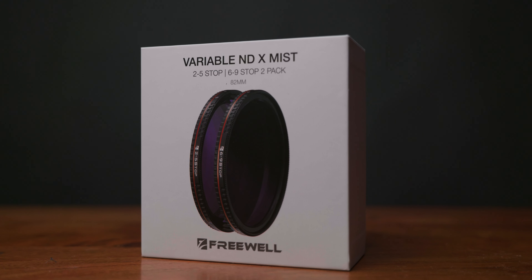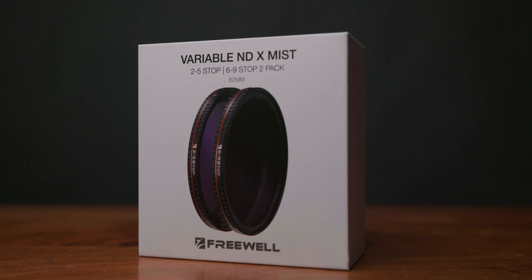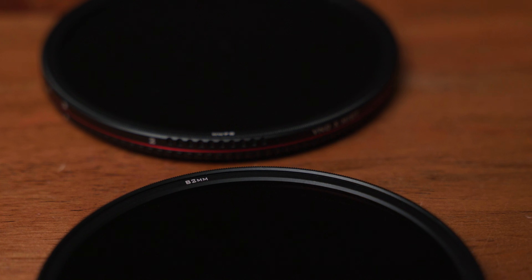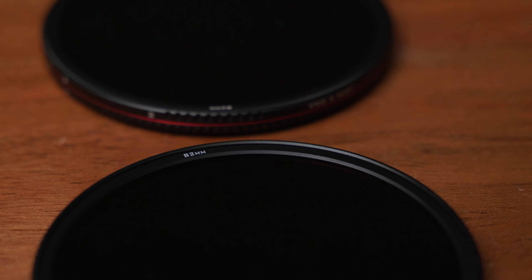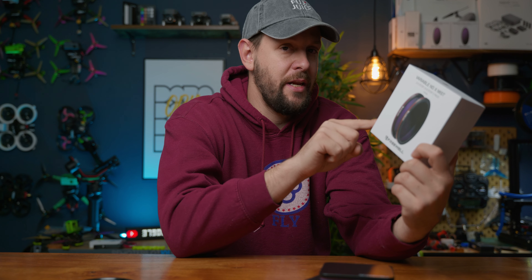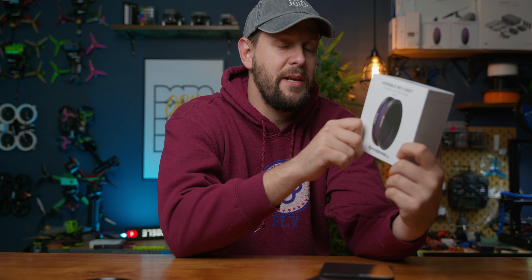This is Freewell's latest ND filter. It's a variable hard stop mist filter with built-in diffusion and hard stops. It's been completely redesigned from its previous version and predecessor, yet it's still maintained the same price. Is it any good? Let's find out.